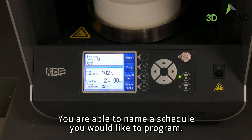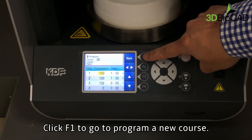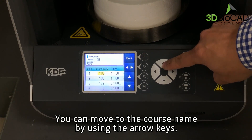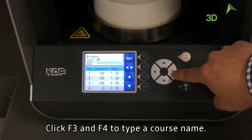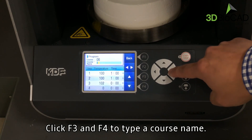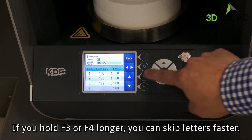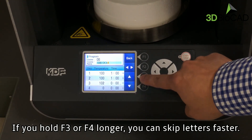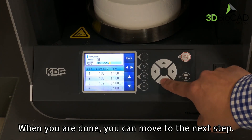You're able to name a schedule you would like to program. Click F1 to go to program a new course. You can move the course name by using the arrow keys. Click F3 and F4 to type a course name. If you hold F3 or F4 longer, you can skip letters faster. When you are done, you can move to the next step.